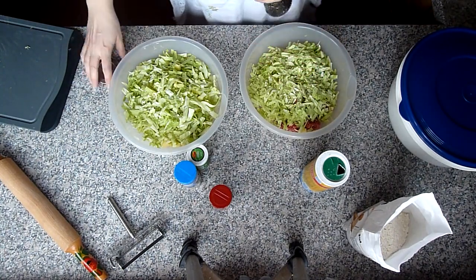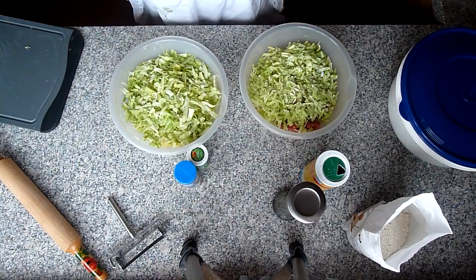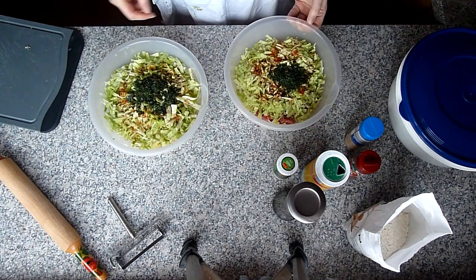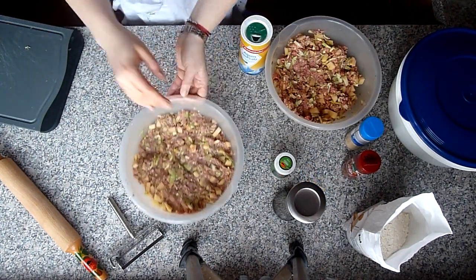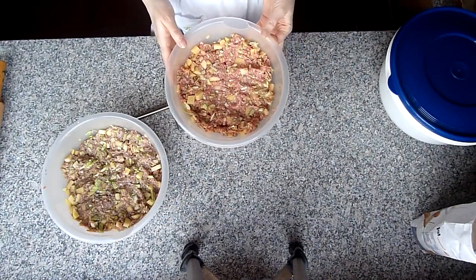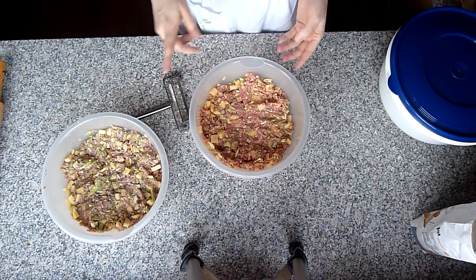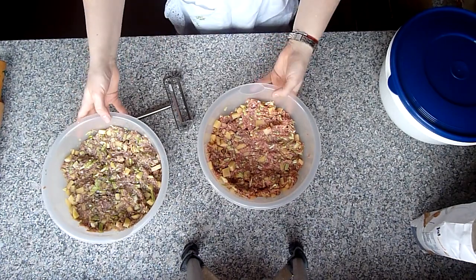So grob, ein paar Gramm mehr oder weniger spielt keine Rolle, ich mache alles nach Augenmaß. Jetzt beides würzen mit den ganzen Gewürzen – Oregano, Knoblauch, Pfeffer, Salz und Paprika Edelsüß, alles nach Geschmack. Gefrorenen Dill und Petersilie nehme ich noch rein und beides gut vermischen. Die Füllung mit Zwiebeln ist schon fertig. In die Füllung wo keine Zwiebel drin ist, habe ich 5 Esslöffel Wasser rein getan und gut vermischt – jetzt ist auch diese Füllung fertig.